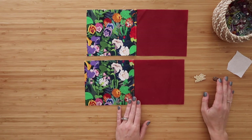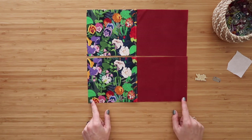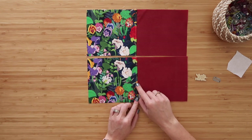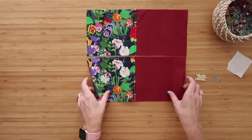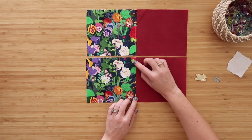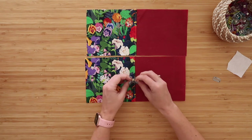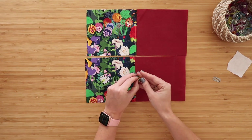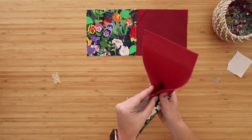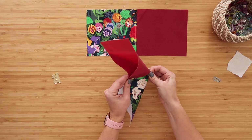Once you have those two panels sewn together, press them open so you have a nice straight seam running down the center. You can press the seam open and topstitch down both sides, or press the seam so it goes behind the thinner fabric and just topstitch down one side. The rule of thumb is topstitch down wherever there's a seam. For today's tutorial, I'm just going to do one row of topstitching on the quilt cotton side an eighth of an inch away from the center seam.